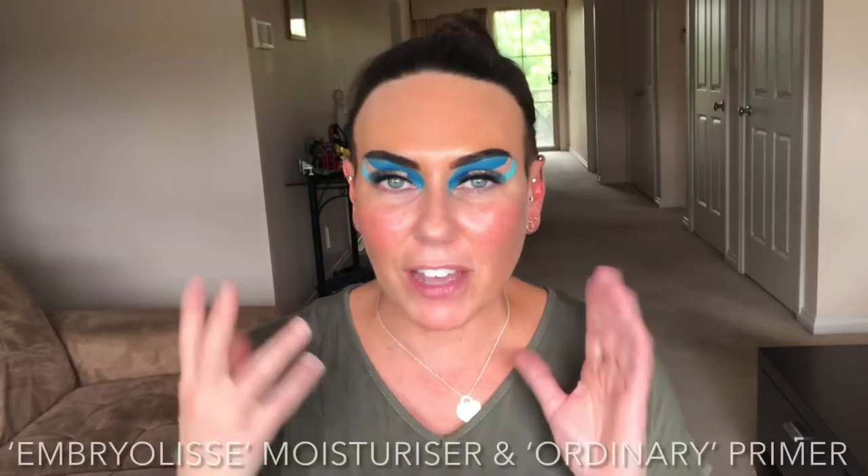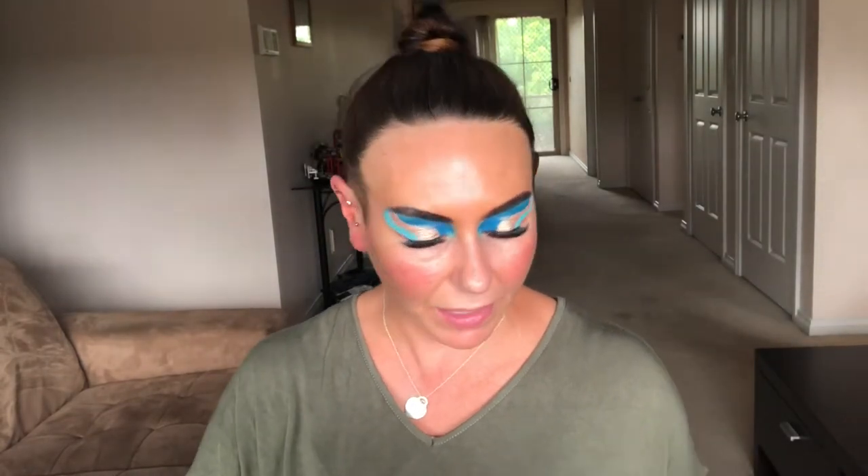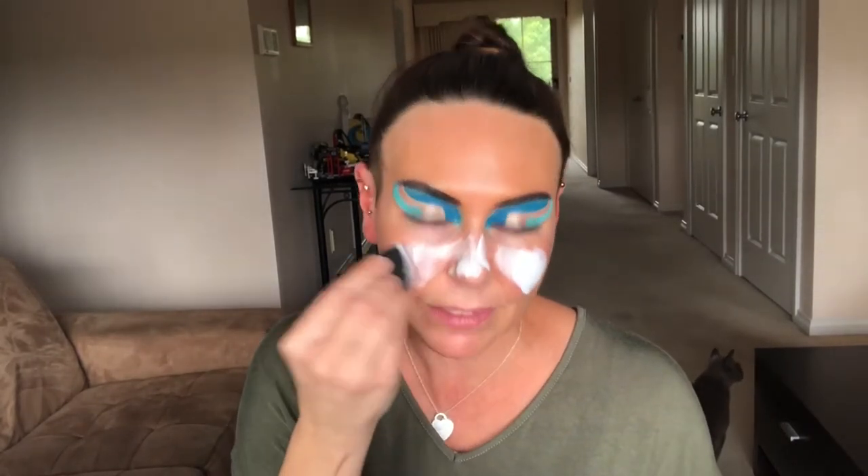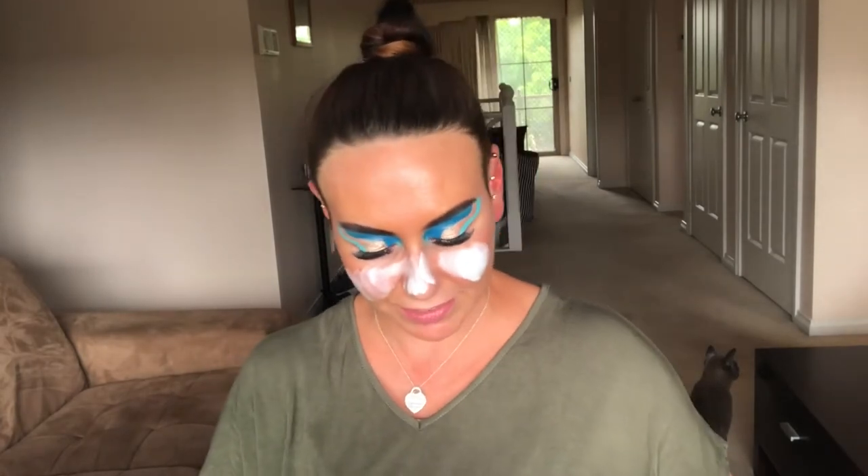Our eyes are done, so we're going to go in with some color — some paint. I'm not going to do foundation, contouring, and highlighting today; I'm going to go a little bit arty and creative. We're going to put our moisturizer on first, then our primer by The Ordinary. I'm going to take a Model Rock beauty blender, spray it with water, and dip it into my white paint — the colors are really good. Hopefully this works, otherwise I'm going to have to get a paint brush and paint my face. As long as I cover up my red cheeks, I'm happy!